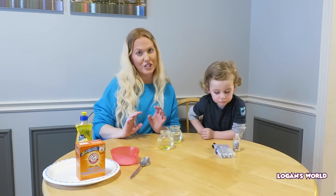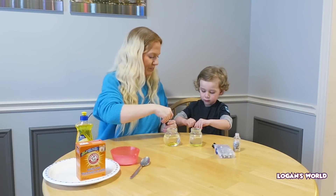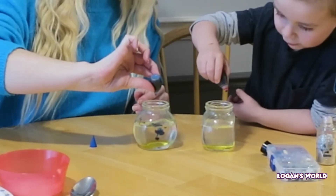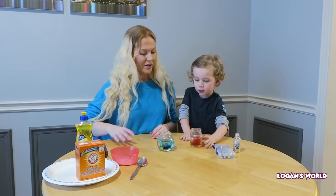So the next step is we're going to add a few drops of food coloring in each. Do you want to do the red? And I'll do the blue. You're just going to do a few drops — one, two. Perfect. Let's put the lids back on.